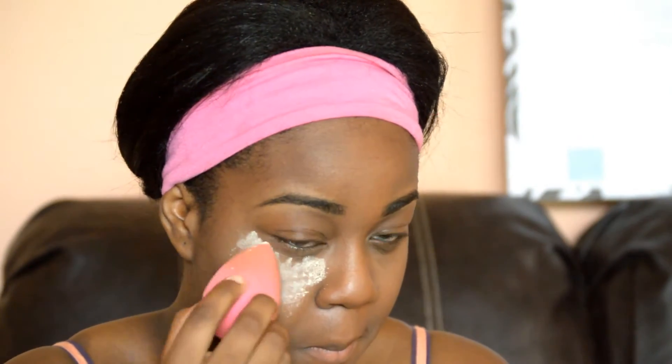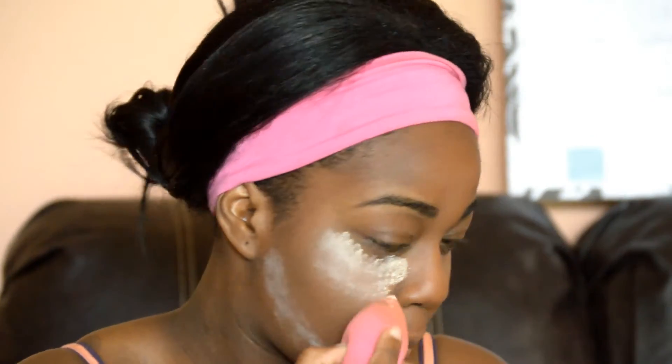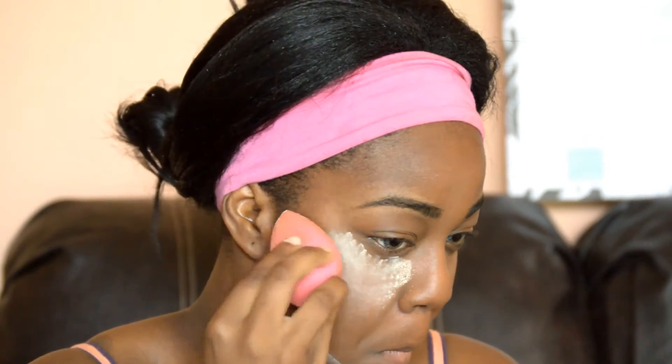With the Beauty Blender and the NYX Color Correcting Powder in the shade Banana, we are going to bake. I just bake under my eyes, right under my contour, my nose area, my chin area — all the places where I put the concealer previously — to bring out the contour and to set everything in place.